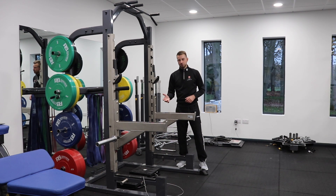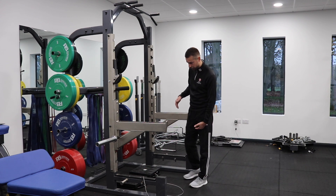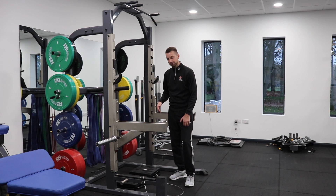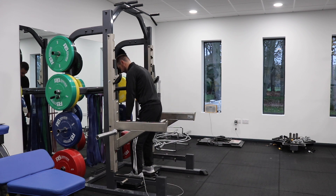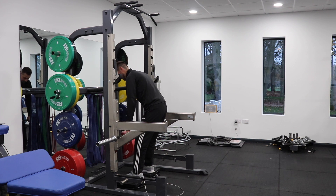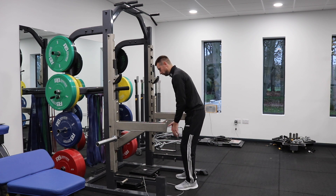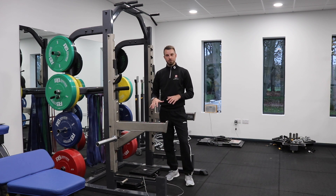Also, with the isometric mid-thigh pull specifically, because of where the barbell sits in the movement — the actual mid-thigh pull position — we can see there is a similarity between this position and a golf postural position, which gives golfers a clear link between how those two areas fit and also some familiarity with the position itself.